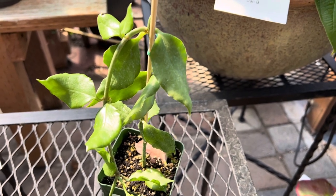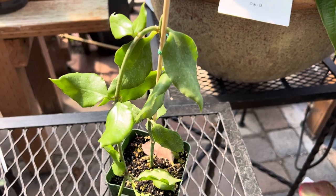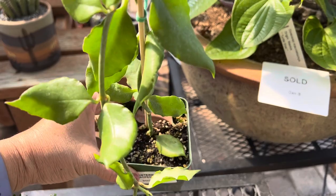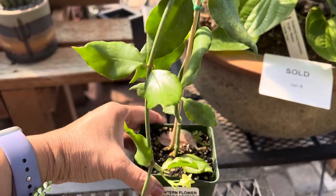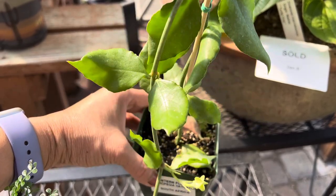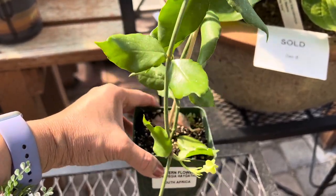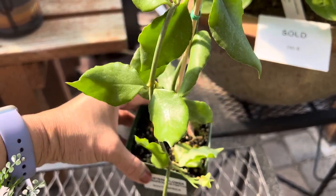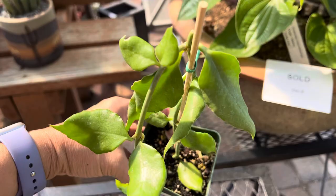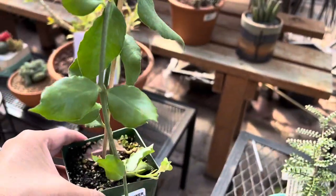Another variety is known as Serapipia hayworthii — I hope I pronounced that correctly — also known as a lantern flower. It's a climbing or cascading succulent. The leaves are somewhat pointed, not quite egg-shaped, but kind of pointed — greenish, fleshy green leaves. It has long stems, and it can be used as a climbing or cascading succulent.